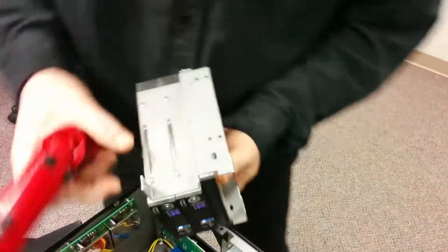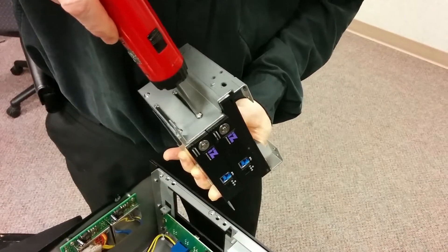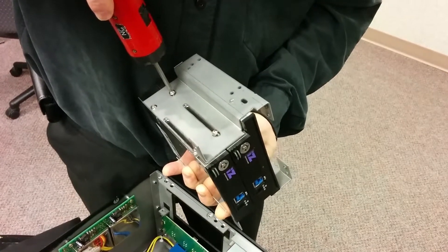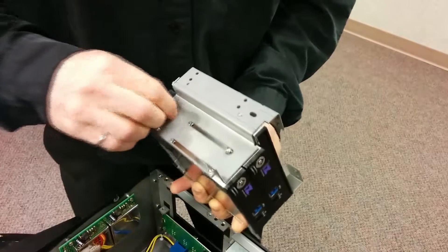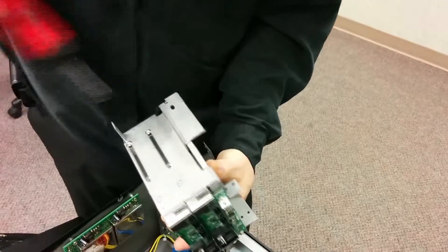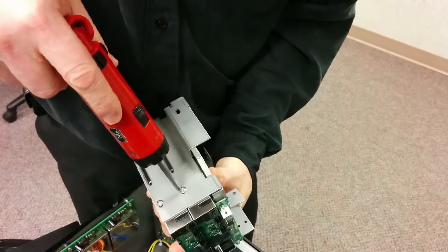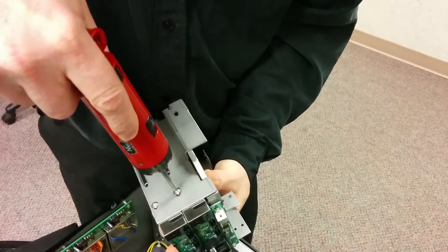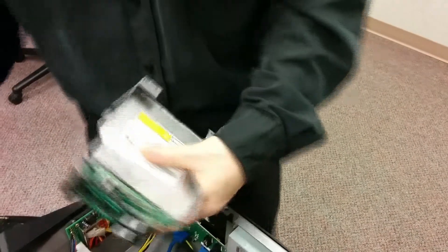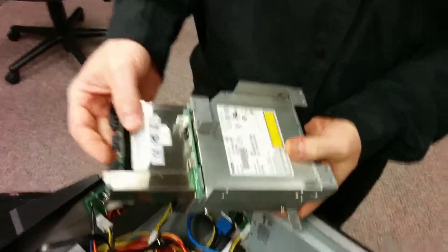Remove the two screws on one side of the drive, loosen them, then remove the two screws on the other side. You should then be able to slide the receiver out — it can slide out from the front or back, but it's easier to slide it out from the back.